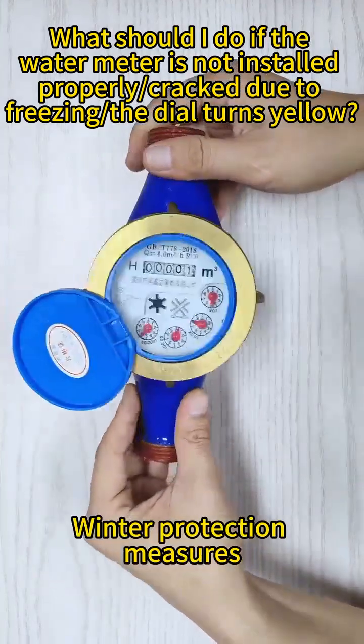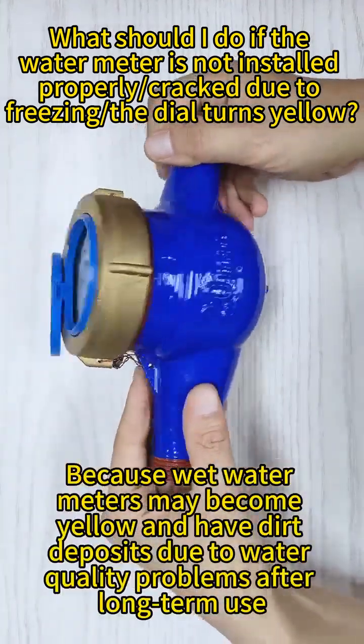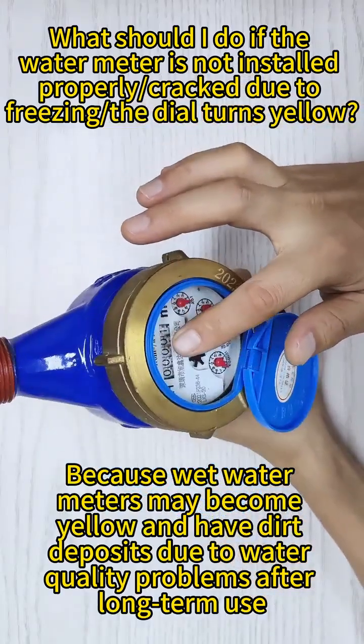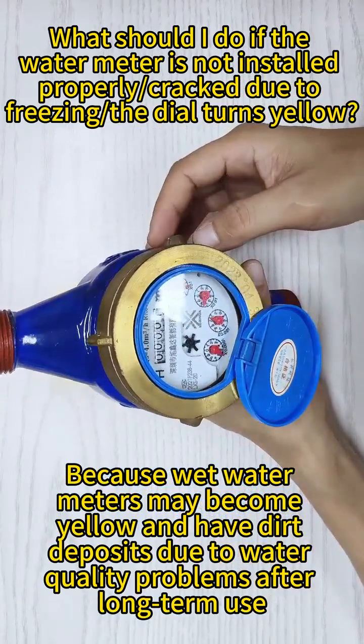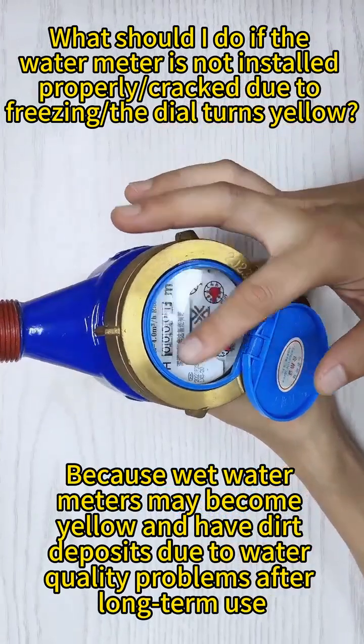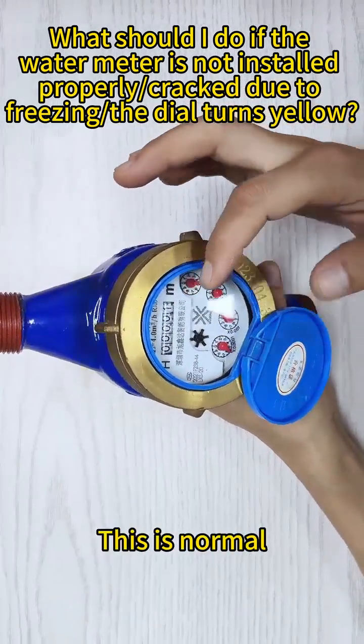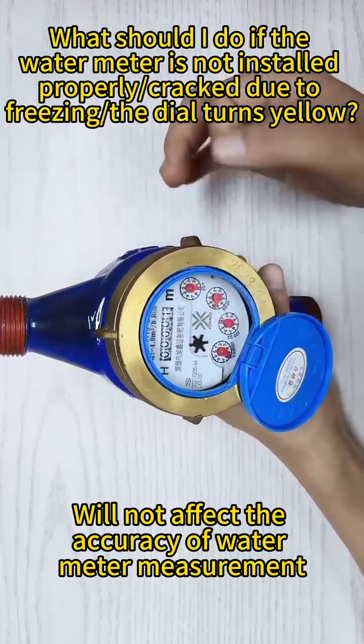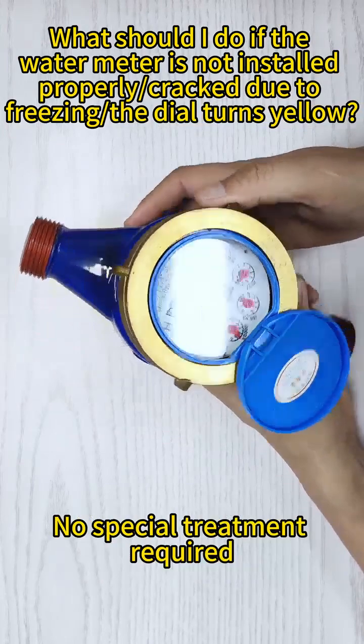Water meters may become yellow and have dirt deposits due to water quality problems after long-term use. This is normal and will not affect the accuracy of water meter measurement. No special treatment is required.